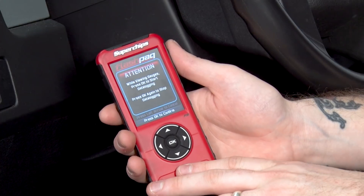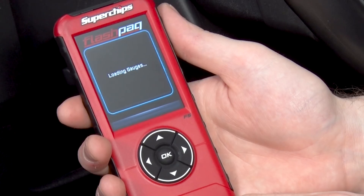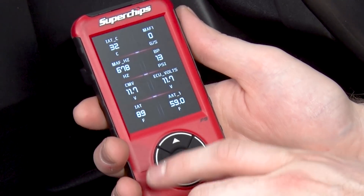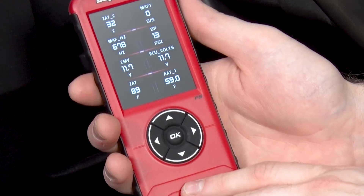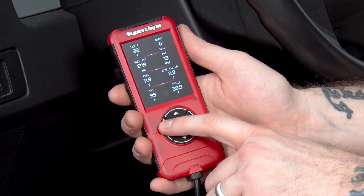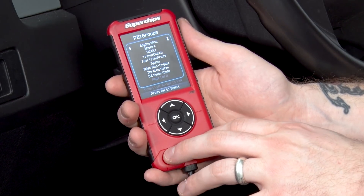Once you've selected eight gauges, it'll pop up with a screen telling you that clicking OK will start data logging. It's going to load all your gauges and display all the information you selected in real time. Even though our truck is off, you can see we're still getting an air temperature reading and our ECU volts, as well as some of the other gauges we selected. When you're done viewing those gauges, click the left arrow to go back. I recommend you make gauge selections while parked and not driving.